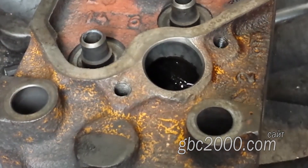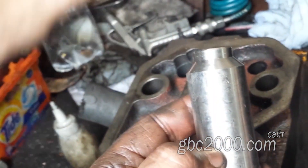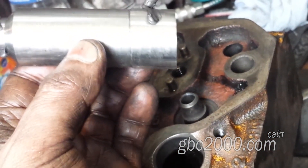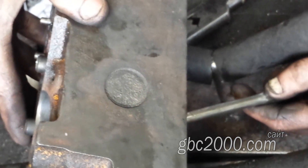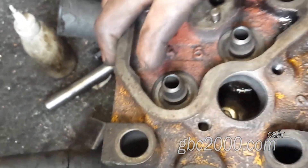Пока я готовил головку к установке нового стакана, токарь его мне вытачил. У клиента не было времени заказывать новый стакан — это не ходовой товар, везти его будут под заказ, и в нынешних условиях привезут не шибко быстро. Смазываю герметиком — он нас не раз выручал. В данном случае есть разнообразные небольшие каверны, и герметик при установке заполнит все эти поры.